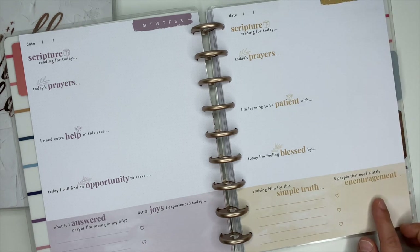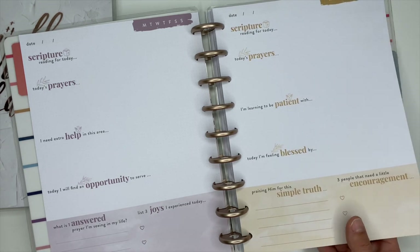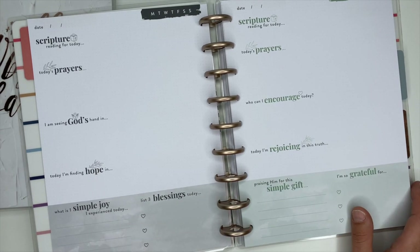'Three people that need a little encouragement' — I love that. It's got you building into encouraging and serving and helping other people as well. Sometimes it's easy to get focused on ourselves. And I love these boho colors — these are gorgeous.